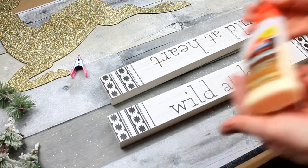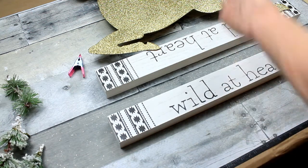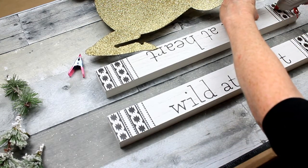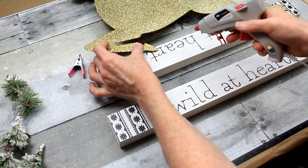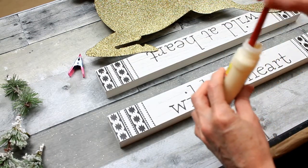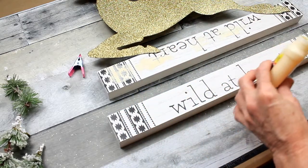We're going to use the white sides on the outside so the decorative part will be on the inside. I was trying to figure out how I wanted to put my deer's little feet in there to hold them up. I'm going to use a little bit of hot glue just to keep them in place while I put down my other glue. I'm using some wood glue here and I'm just going to brush some of that on both pieces.